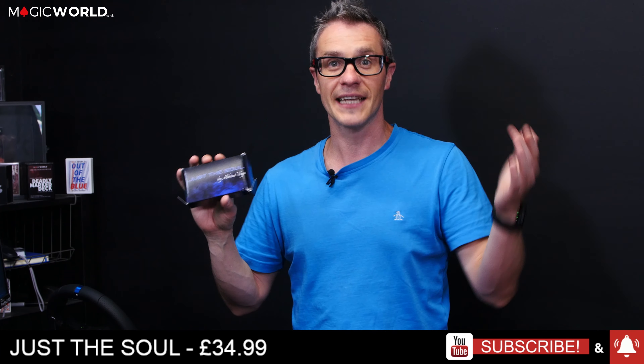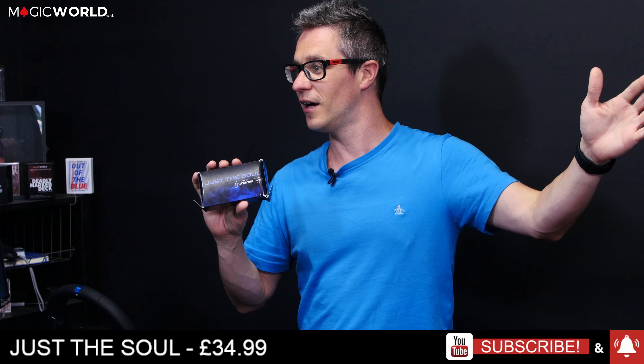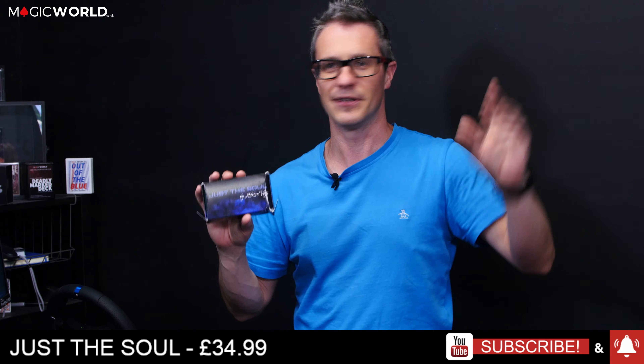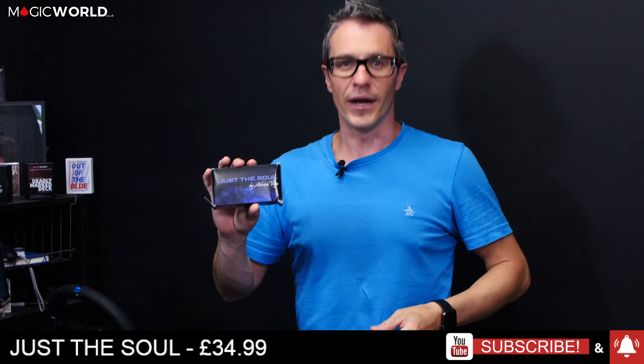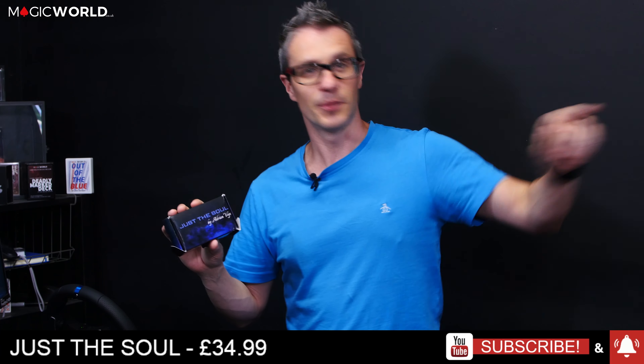You might see sweat here — it's nearly 40 degrees outside, and I've got the lights on, so it's literally boiling. Not complaining though!